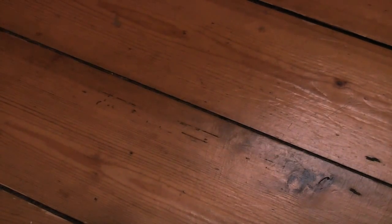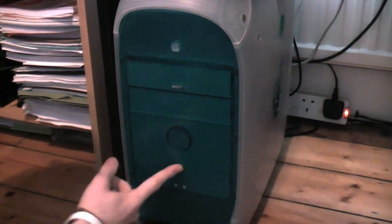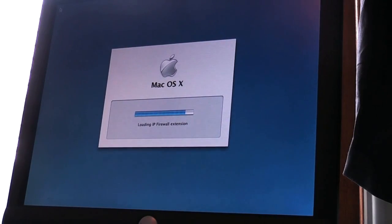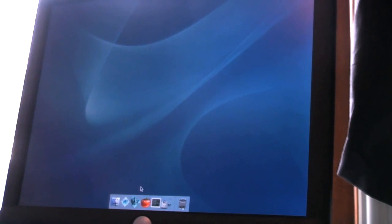Let's see what she does. Here's the G3 back where it belongs — let's hit that power button. There was a bong, guys. It was really really quiet but it was there. Let's move up to the monitor. Just loading up into Panther here now, everything seems to be going well. Let's just wait for a menu bar and then we can check what RAM we've got.